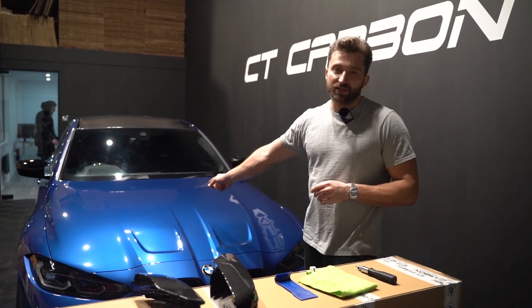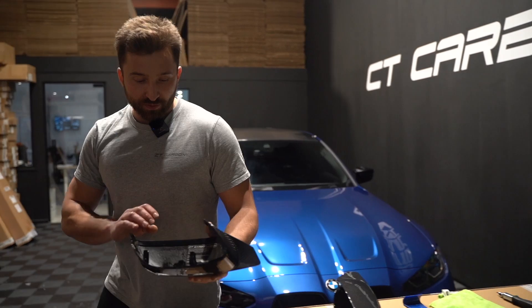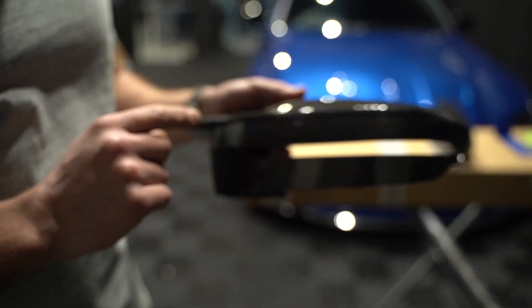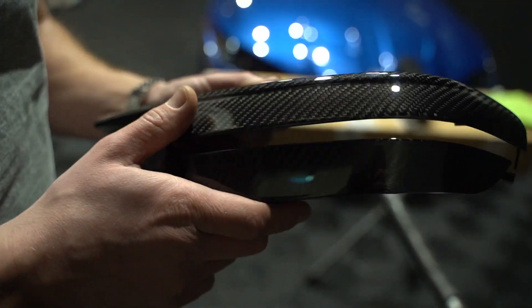Welcome back to the channel. Today we're going to do a quick video — we're doing more stuff on our G80. We're going to do the carbon fiber mirrors, and these are full pre-preg carbon. As you can see, there's no plastic on the inside. What I really like about these versus the M Performance ones is the M Performance ones have a line where the two pieces of carbon join, but this is just one piece of carbon so it doesn't have that silly line.